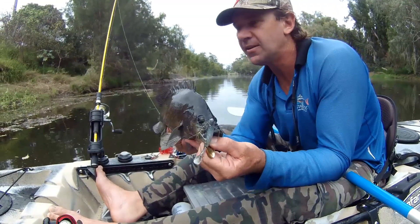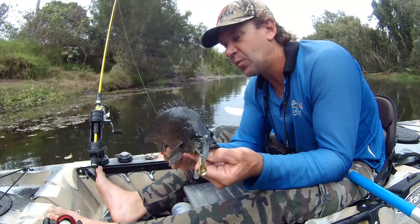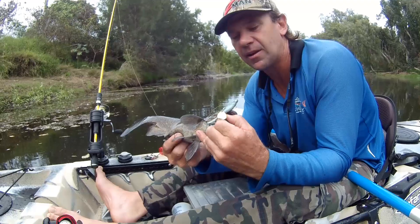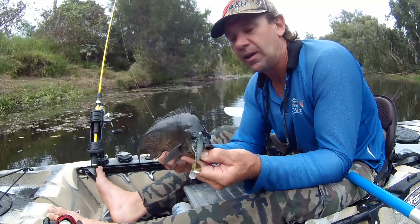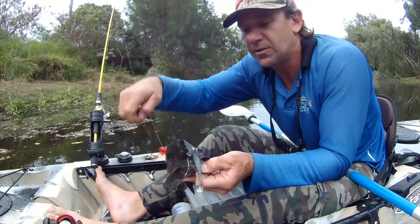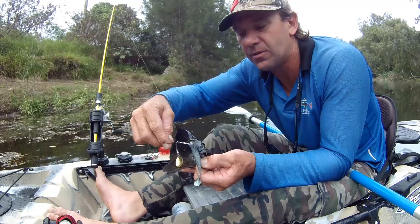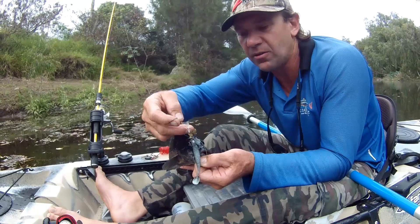I'm catching these in the weed, and what I've experienced is it's pretty hard to get them on the cast — they're stuck deep in the weed. I'm using spinner baits and soft plastics with this jig spin as a weed guard. As you can see there's weed on it, so it's just trolling through the weed.